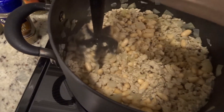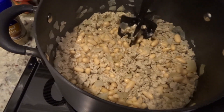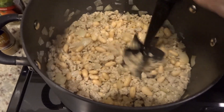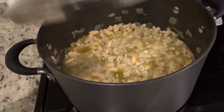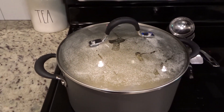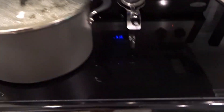I feel like I might need to get something else to mash these up, but I guess it's working — it's just taking a minute. I'll show you what everything looks like once I get it all combined. So I brought it up to a boil. This is what it looks like. Now I'm going to reduce the heat, cover it, and simmer it for about 15 minutes or so, just to let the flavors all meld together.